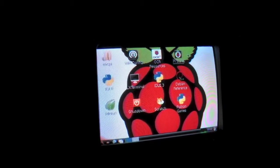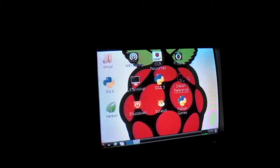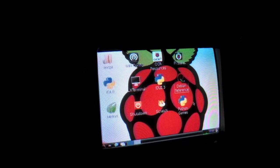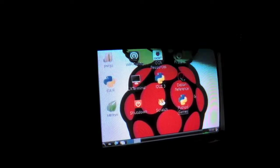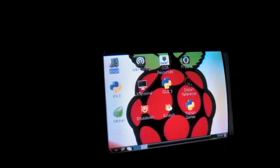Scratch, PyStore — I'll show you that in a bit. Debian reference — never really used that. And Python games, which are the things on the desktop, and my Minecraft Pi Edition folder right there.